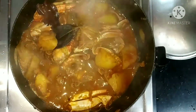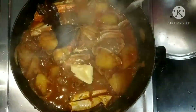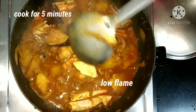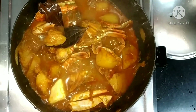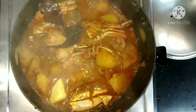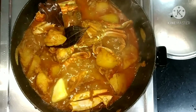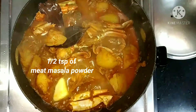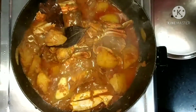Here we are going to add 2 teaspoon of butter, or you can add 2 teaspoon of ghee also. Then add half teaspoon of meat masala powder and allow it to cook for 5 more minutes at low flame — stir well.